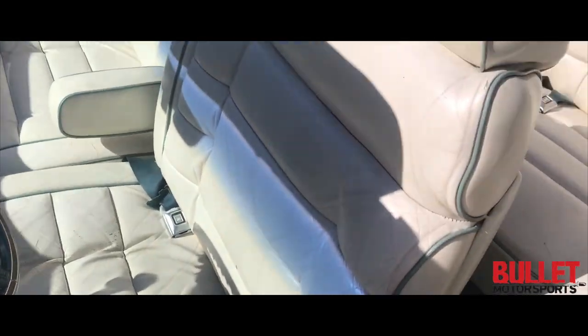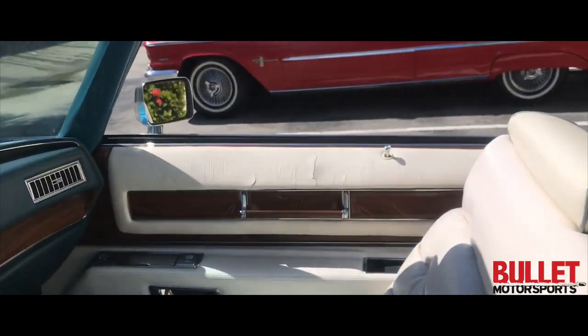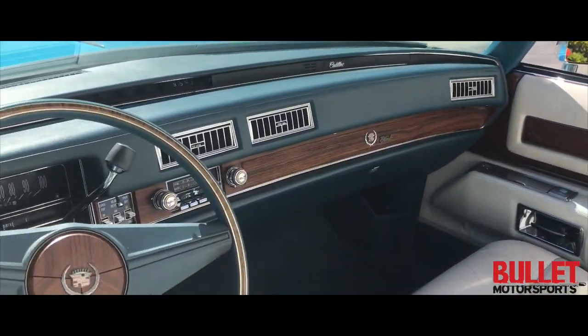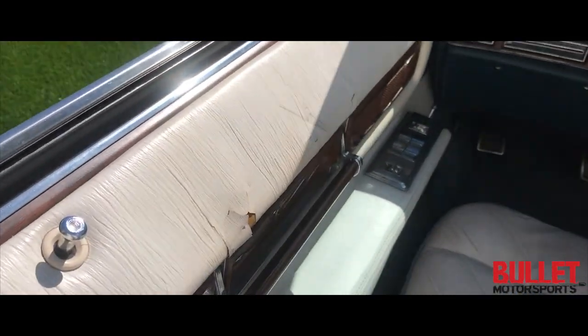The interior is very nice. It's original interior, it is leather. The door cards are cracking, as you can see. But the overall interior is in excellent condition — there's a little crack right there.